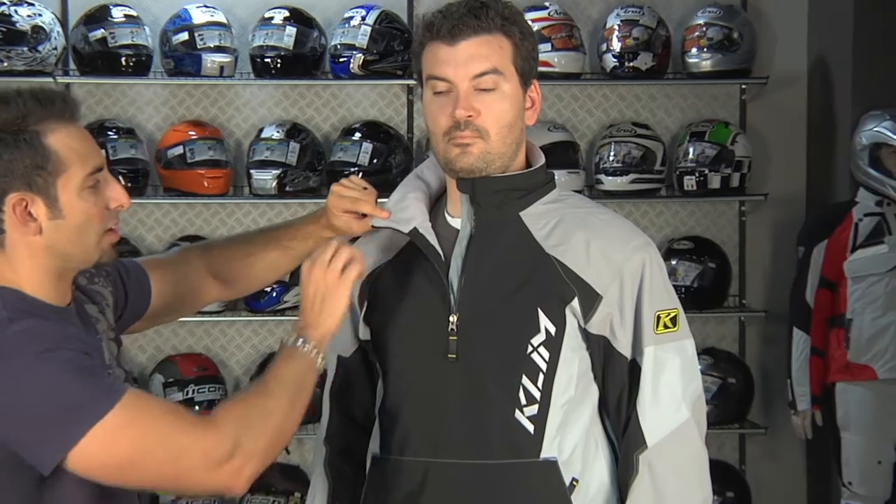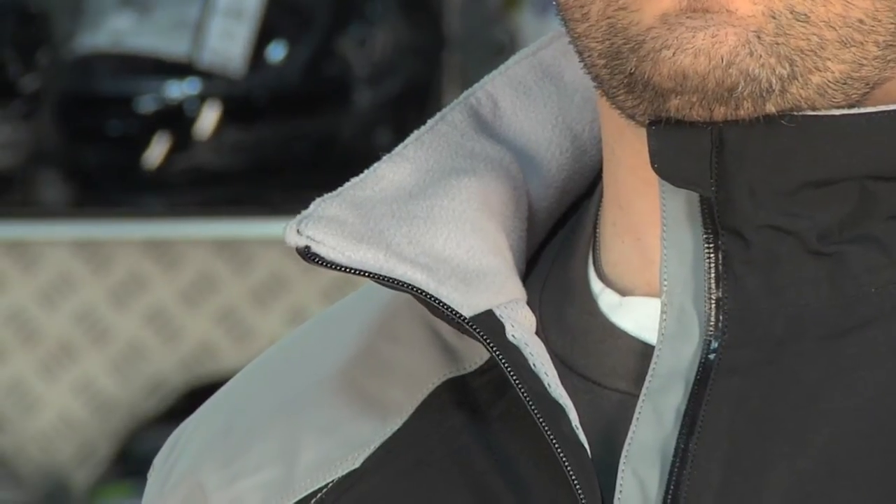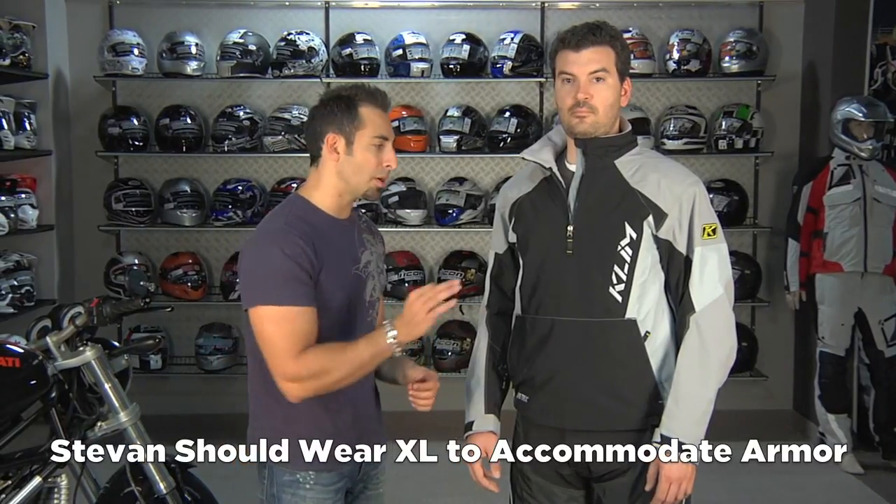Looking at some of the other tech features or creature comforts, you have that standard Klim tricot lining, which is nice. I want to talk about the fit though. Stevan is 6'3", 210 lbs, and he's wearing a large — this is actually a size too small for him. We put him in a large today so you could see the lines of the outfit. For Stevan to wear this properly in cold weather or with a compression suit — the way it's built, it's built to accommodate armor, though there's no armor in this piece — he would really need an extra large. So when you purchase this, if you're going to wear it as just a basic shell without layers underneath, you could buy a size down. But if you're used to alphanumeric sizes and you're minimum an extra large in everything, you need the extra large to wear this correctly with base layers and a compression suit underneath.